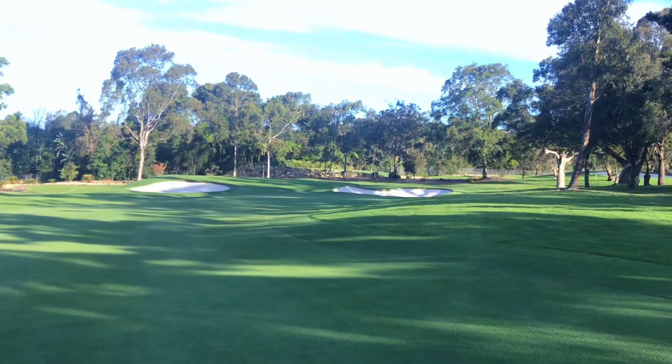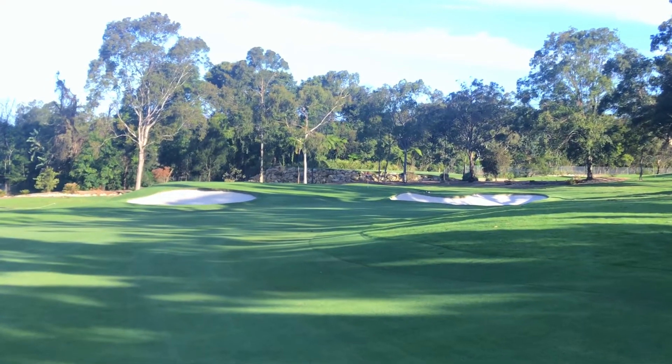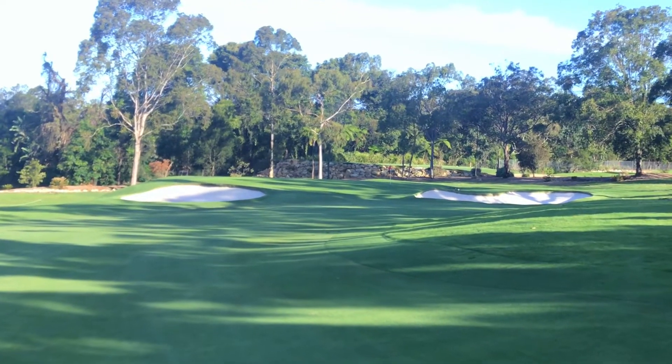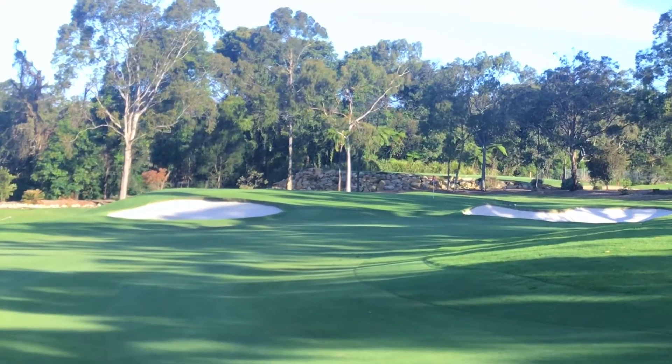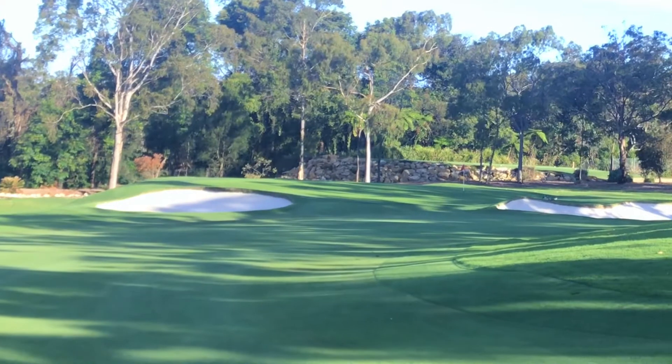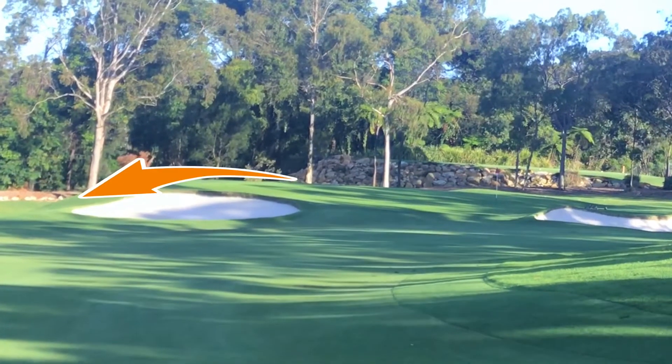This is where you start reading the green from — down the fairway. You really need to start reading the green from here. I'm about 60 meters out, and if you're on a golf course that you haven't seen before, then you really need to know where the water is going to run off. Every green has to be built with water runoff, otherwise you'll get puddles. And from here you can clearly see that the water is going to run off the left-hand side of this green.